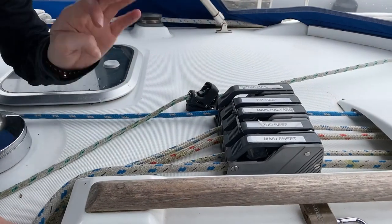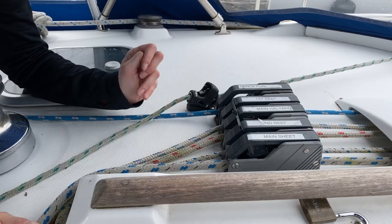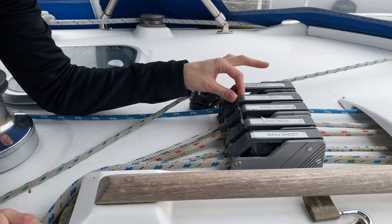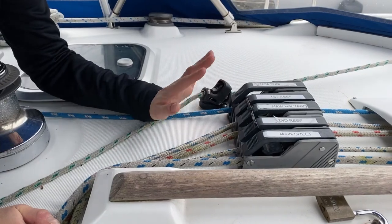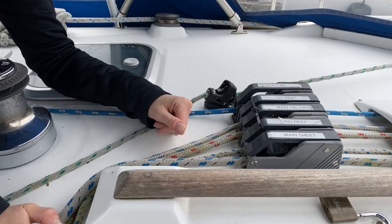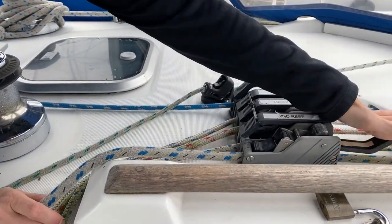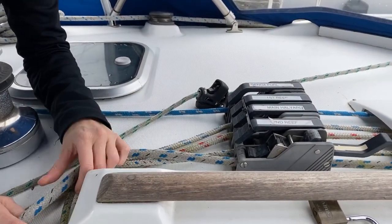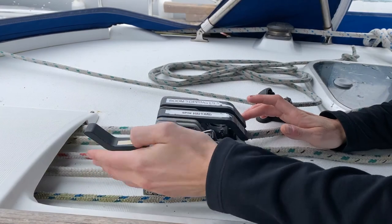This boat is rigged with a roller furling mainsail, making it super easy to handle all lines and sails from the cockpit. The first reef, second reef, and main halyard are all blocked off with a zap strap, with lines fed into the box below — we'll be bringing the sail in and out rather than up and down on the lazy jack system. First, have the main sheet wide open. Then move to the other side and open up the main furl and the outhaul completely. Make sure the block is all the way back and flat, then the outhaul wide open.